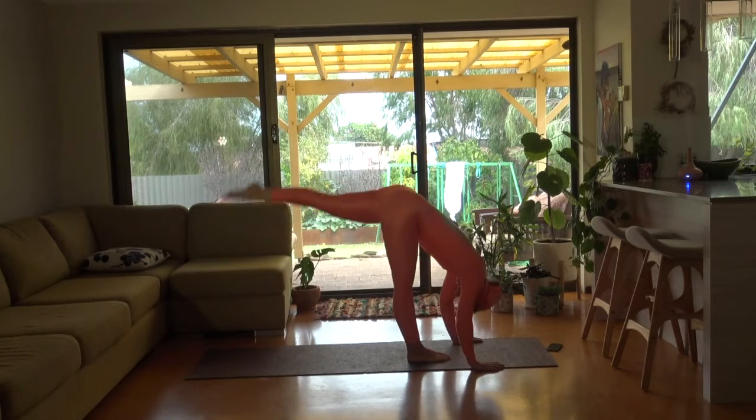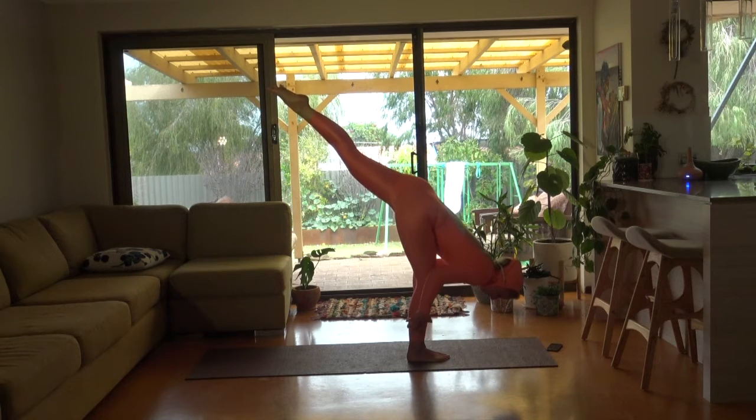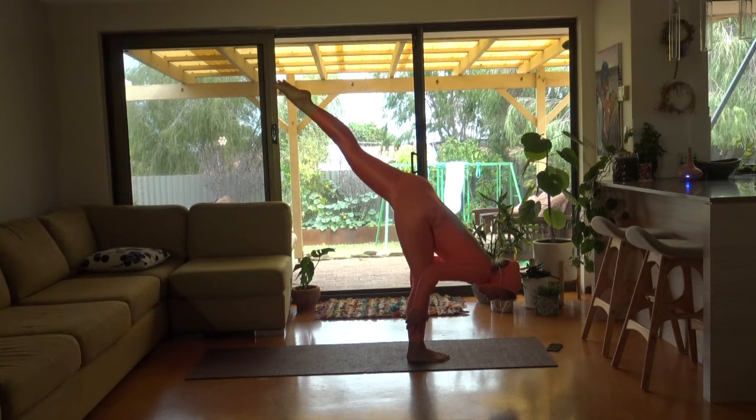Going straight into your standing split. Last one — stay there. Bend the front leg slightly, reaching up to your back leg. See if you can balance here.